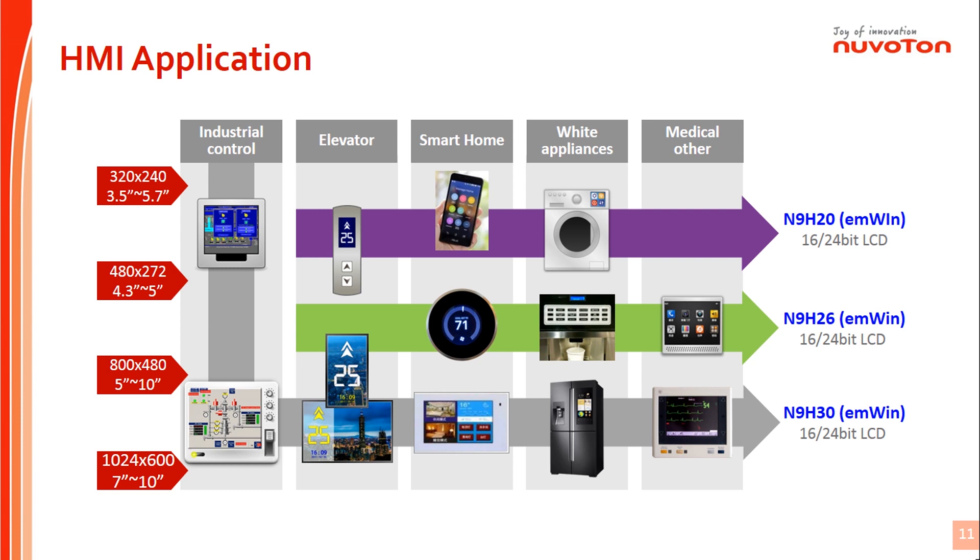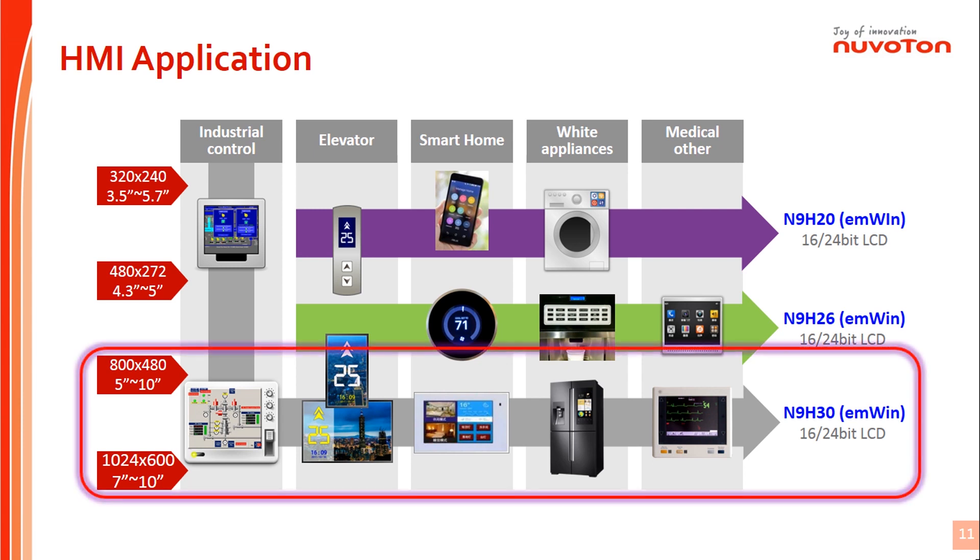Typical HMI applications with N9H series can be designed for industrial control, such as measurement meters, elevator displays with floor information, white appliances with LCD, and medical machines with LCD for more convenient operation. N9H30 series supports up to 1024x600 high-resolution LCD.